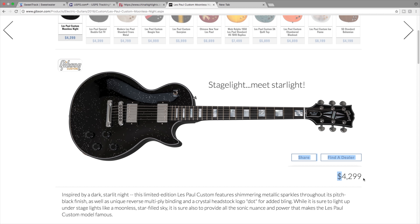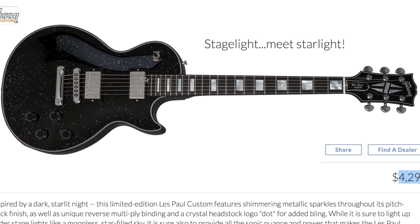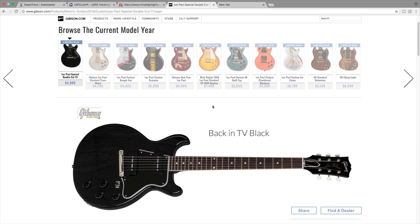The Les Paul custom Moonless Night - I featured this one in a separate episode, so if you're interested in seeing more pictures of a real one, there is another video. I like the Moonless Night. I think $4,300 for a brand new limited edition Les Paul custom is fair if you're in the mindset of buying a new guitar. What I like is they brought back the black binding - you don't find that on a lot of guitars and it gives an exotic look. This is basically a black sparkle finish Les Paul custom with a richlite fretboard.